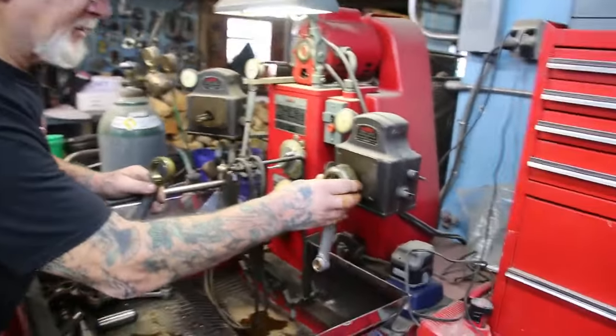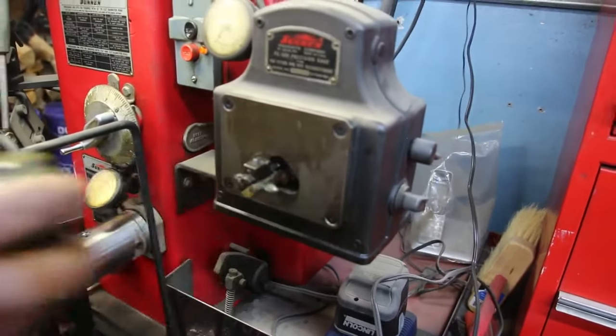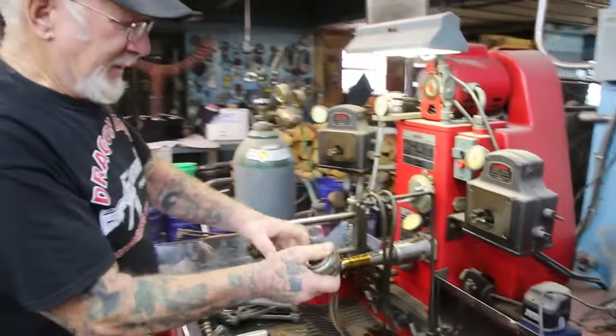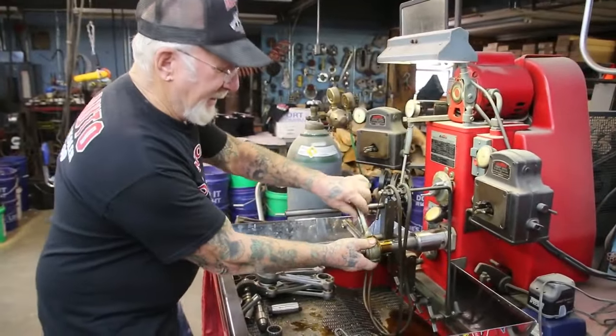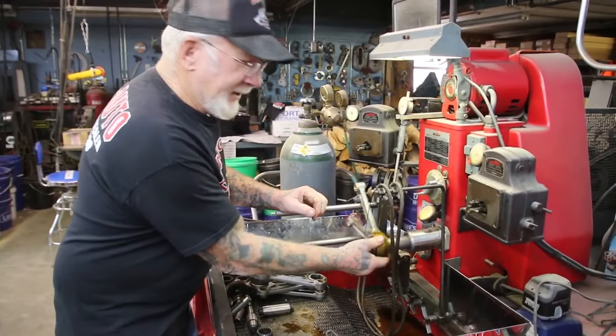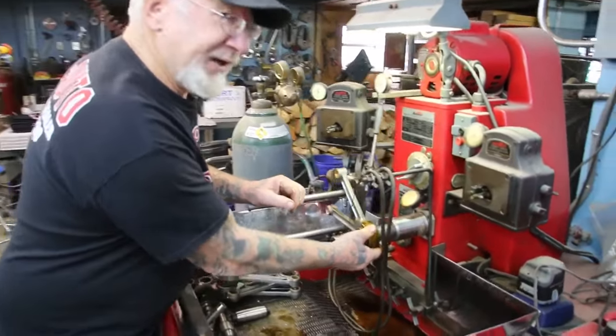We check it right here with a dial indicator. We've got to take out another five thousandths of an inch. Every time we go back and forth, we check it and flip the rods over. This way there's no angle when I'm honing it out — it's not tapering.